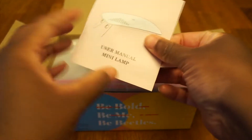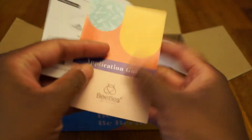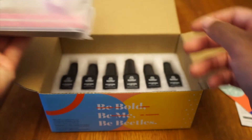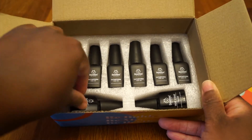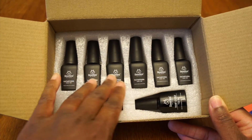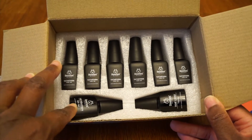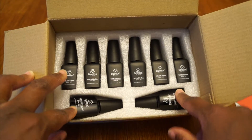Some instructions here, we'll take a look at those later. Let's finish opening it up and see what we got. Oh look how nice the polish was in there — this one turned a little bit but it's not broken. It's nice — six different colors, and then you got a base gel and a top gel polish. Really nice!